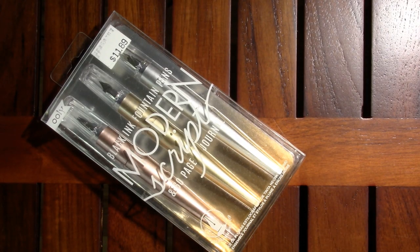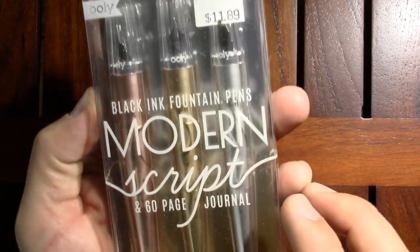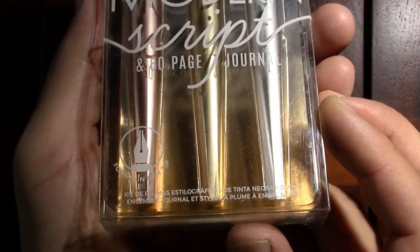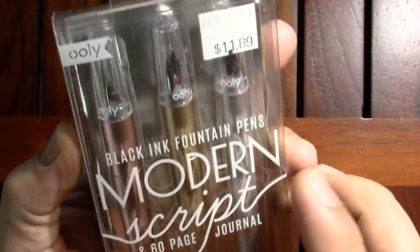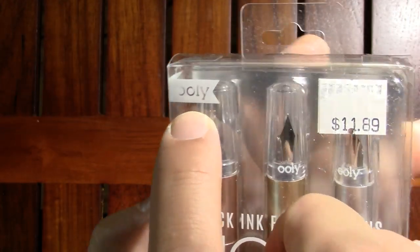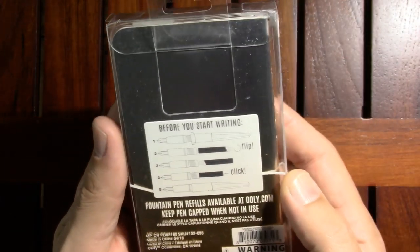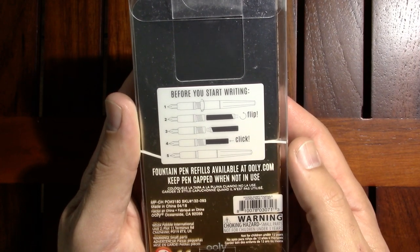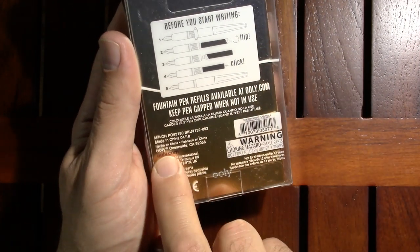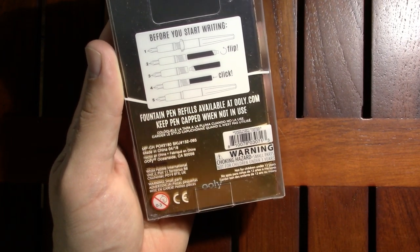The pens apparently are a Modern Script brand, black ink. This may actually be the brand Uli. They've got some advice on how to fill them. And looking at the back: made in China, Uli, Oceanside, California, White Pebble International. So whatever all that means to you.